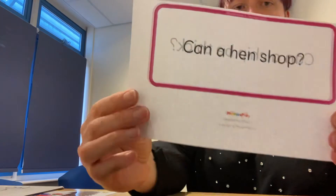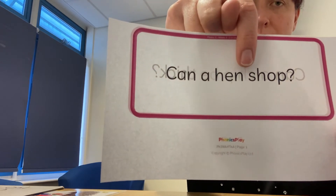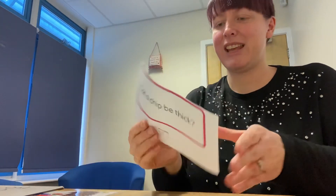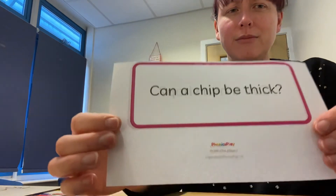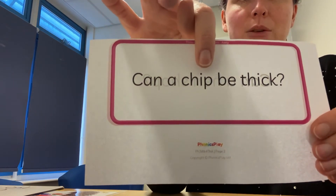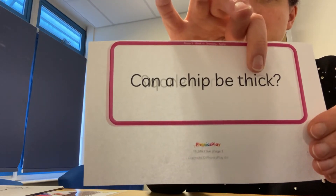We're just going to finish by reading some questions, and I need you to tell me if you think the answer is yes or no. Can a hen shop? Let's try the next one — can a chip be thick? Hmm, what do we think about that one? It can, can't it? You can have fries which are really thin chips, or you can have really chunky fries, so it can be thick as well. Excellent, well done.